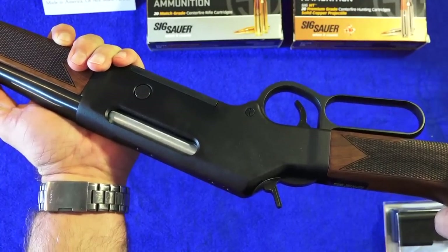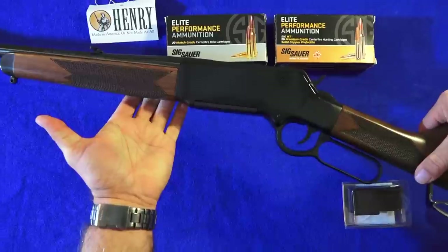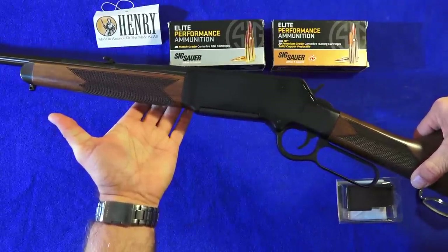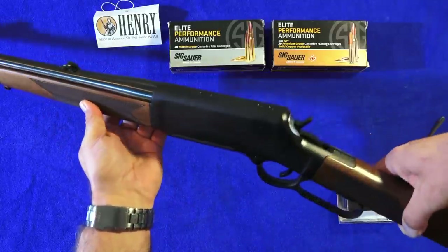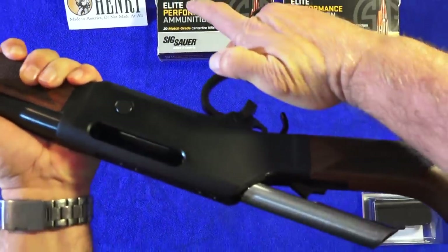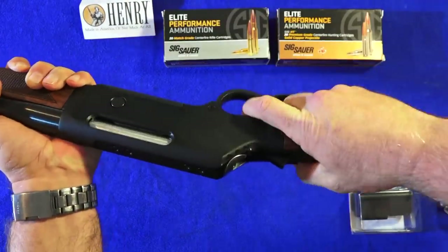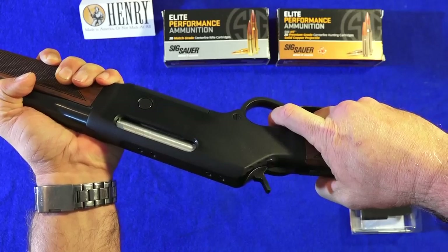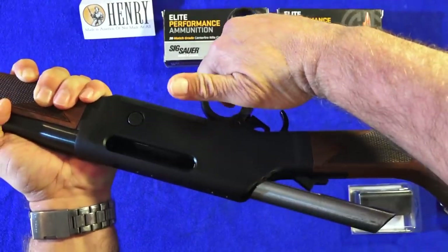Let's talk about this rifle for a second. Its main function, I believe, is as a hunting rifle. In many states that allow either the .243, .556, or .308 caliber, this Henry rifle carries a four-round magazine, which makes it legal for hunting in many states. Here's a quick look at the action on the rifle. When the hammer is back, it's very smooth and easy to use. When the hammer is forward off that excellent trigger, there's more resistance there — you're pushing the big bolt back.